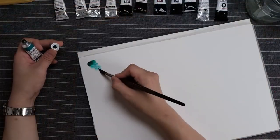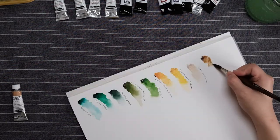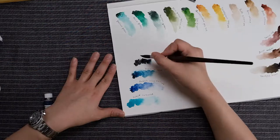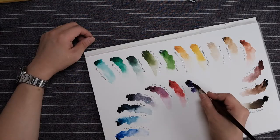Before you set up any color palette, make sure you always make a color chart. When you're finished making it, take a picture of it so whenever you go to the art store you won't be buying colors you already have.